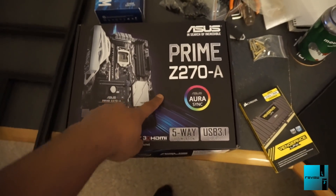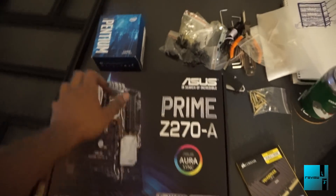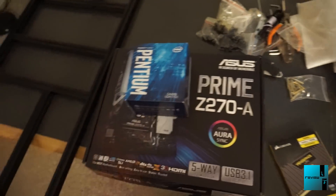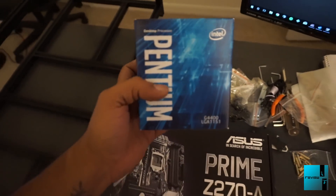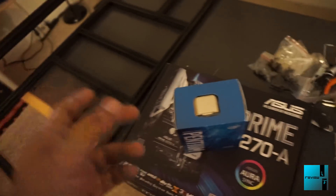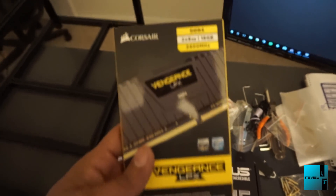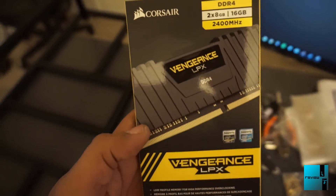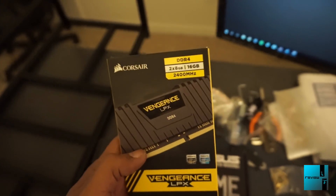First thing we have is the Asus Prime Z270A motherboard - it is AURA Sync. Then we have an Intel Pentium G4400 processor, the same one we're running on the previous rig so we ordered two of those. We're also using the same RAM: Corsair Vengeance DDR4 2400 MHz.